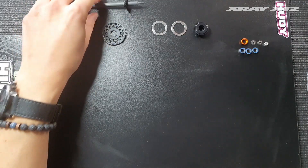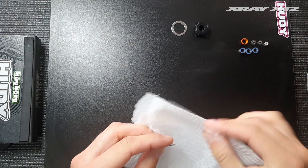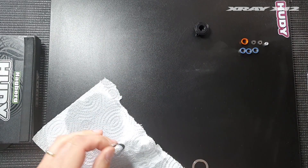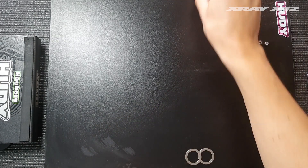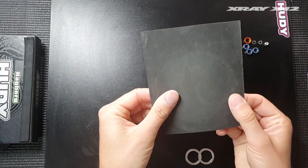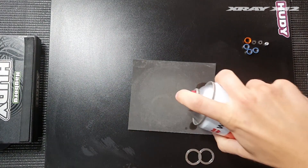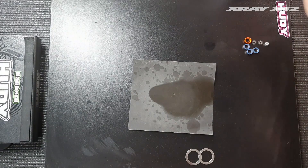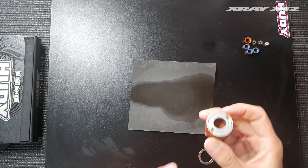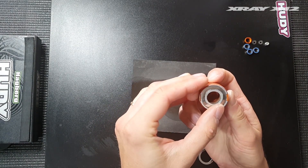The first step is sanding the diff rings. I start by cleaning the diff rings with brake cleaner — done, they're clean. Then I use a 1000-grit sandpaper, which is a fairly fine sandpaper, to sand the diff rings. I spray a bit of brake cleaner on a piece of sandpaper and use this tool from an Italian company specifically made for sanding diff rings. It has a magnet so you can just fit it underneath.